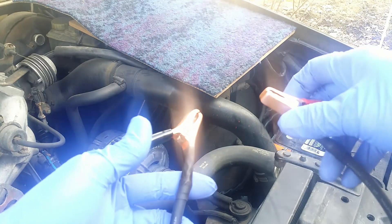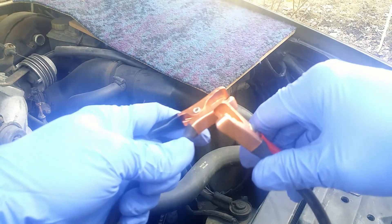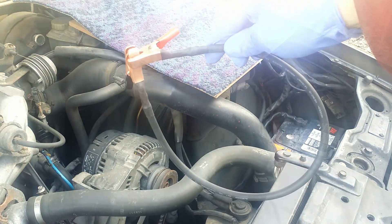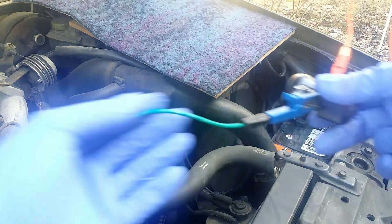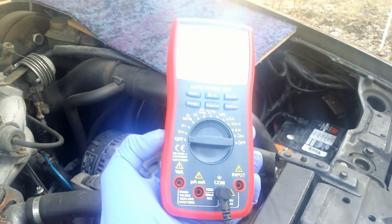It will be important later. I also have here a regular car bulb with cables and banana plugs at the ends, and a multimeter that can measure millivolts. I plug in the leads.